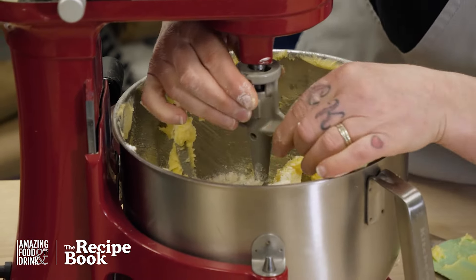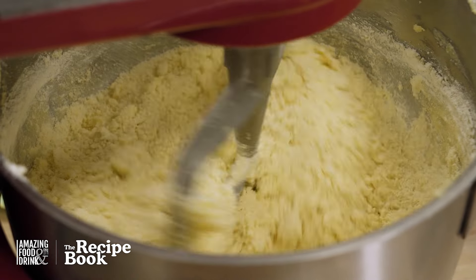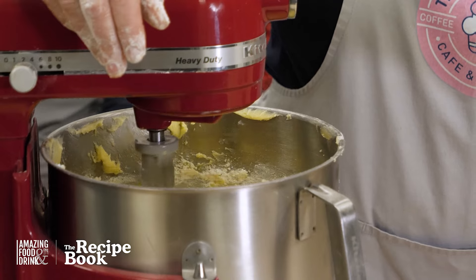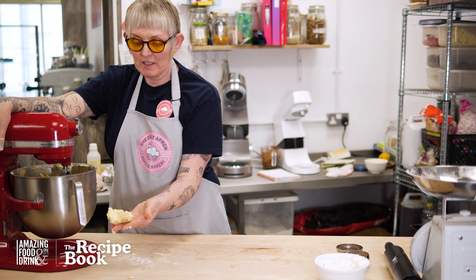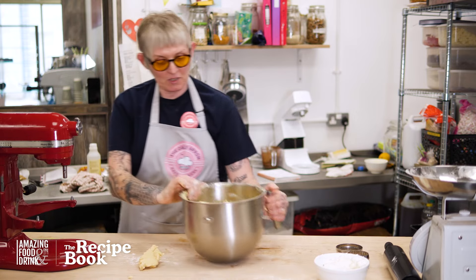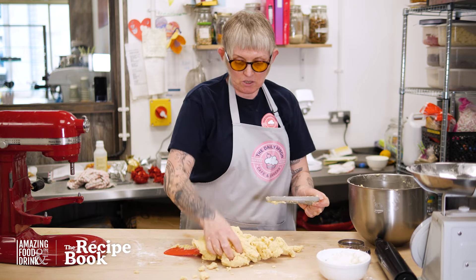We're going to start this nice and slow and beat it till it comes together nicely. And there we have our nice pastry — lovely and ready to roll for our shortbread. I'm just going to get a scraper to get that out. It feels so good; the texture is just lovely.